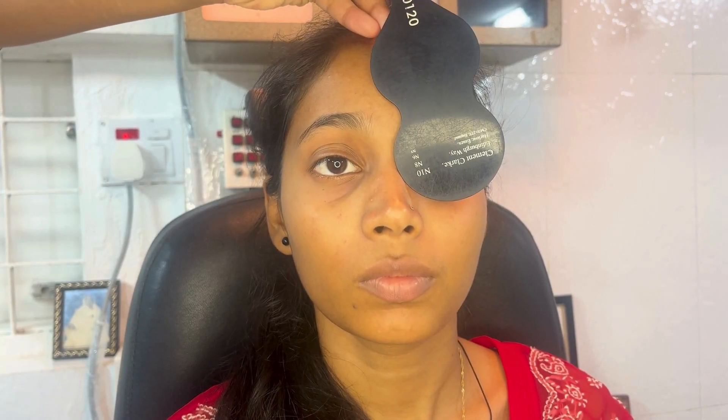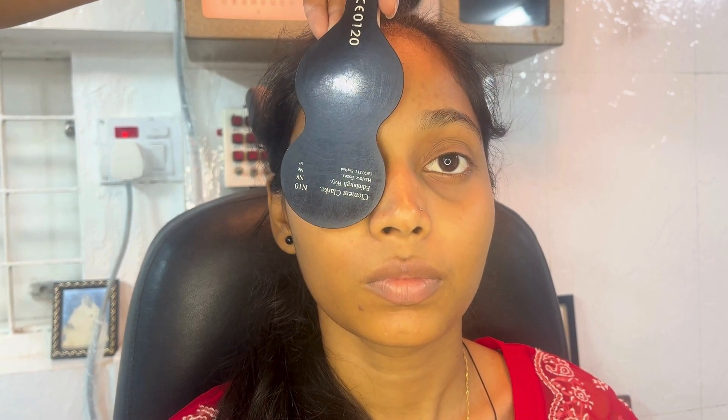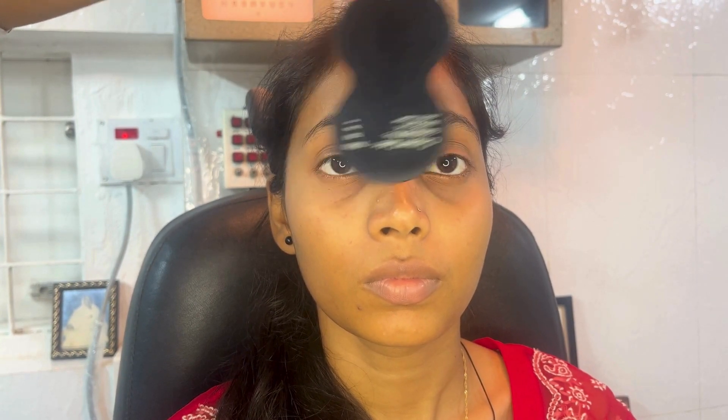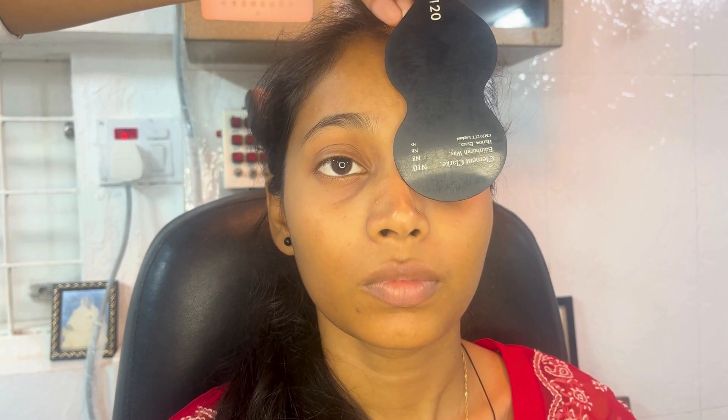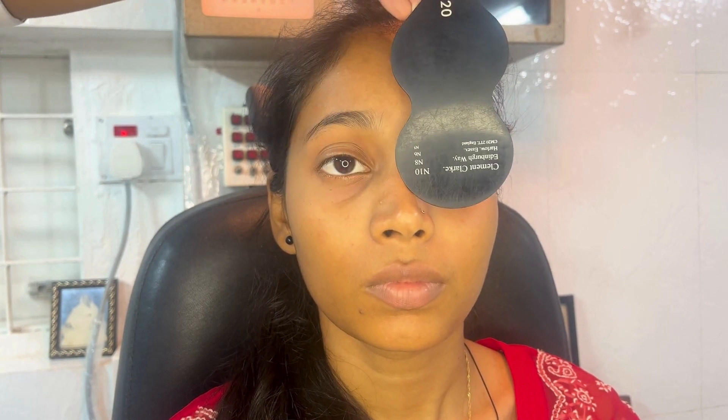Place the occluder in front of the right eye and hold it for at least three seconds. Then swiftly move it across to the left eye, ensuring the eyes remain dissociated. Hold it in front of the left eye for at least three seconds, then swiftly move it back to the right eye.